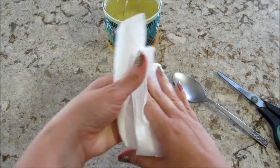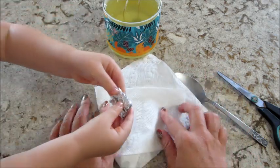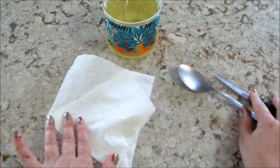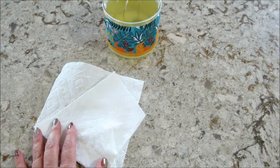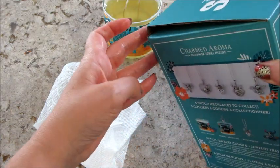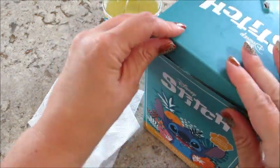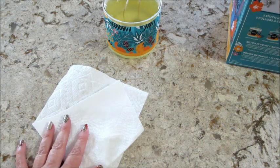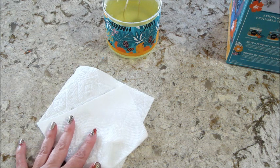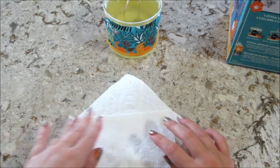I also bought a second one so I'm going to put that in this video too — you'll see what necklaces I got out of both. The second one is right here. The candle has fragrance notes of sparkling orange, crushed pineapple, fresh coconut, and sun-washed driftwood. Smells very, very nice — I love the scent of it.